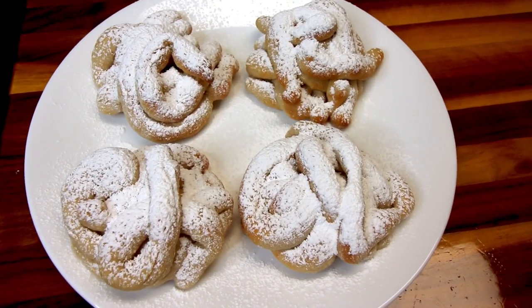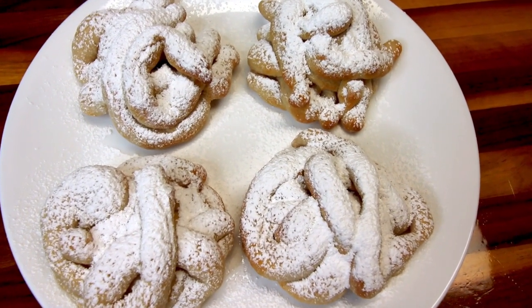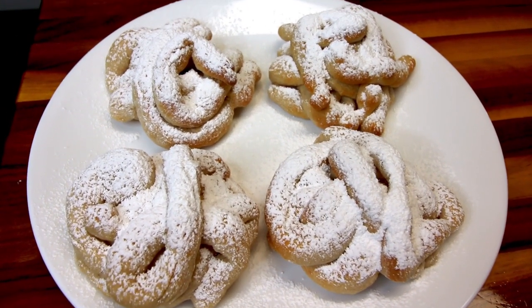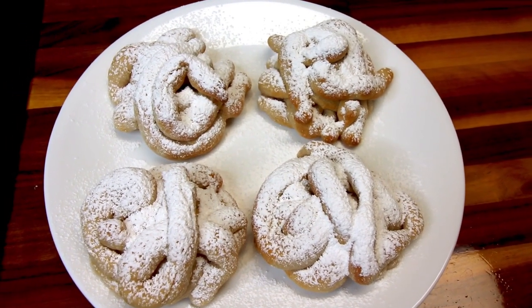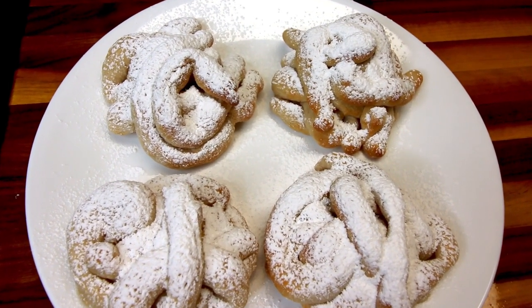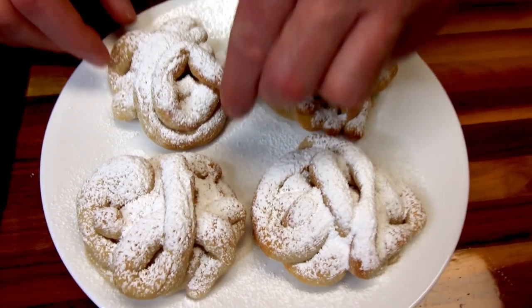Hey guys, it's Alicia. Today I am going to be doing up some air fryer funnel cakes. I found this recipe on the WW website and it looked really good. It is a two ingredient dough recipe and I love the two ingredient dough and doing different things with it, so I definitely wanted to try this one out and I thought I would just take you guys along with me while I do this.